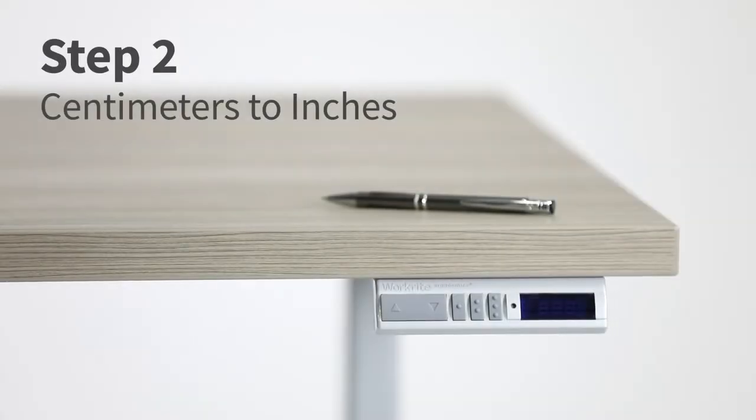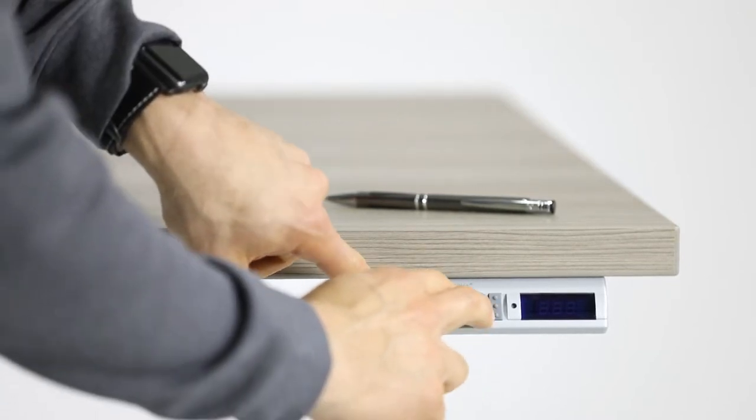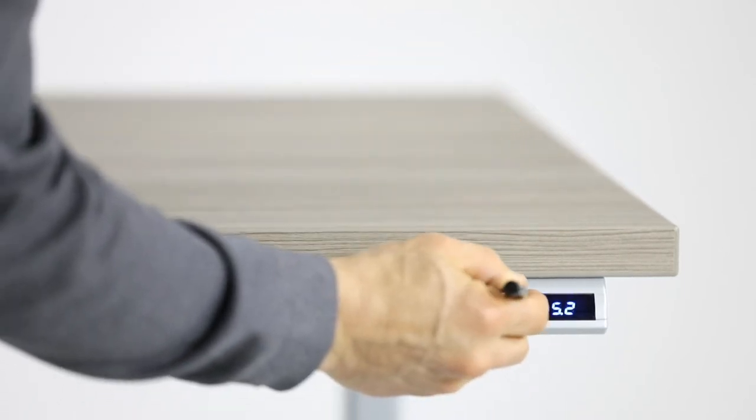To change from centimeters to inches, simultaneously press and hold one, two, and the up arrow buttons until the display flashes repeatedly. While the display is flashing, press the set button to change from centimeters to inches.